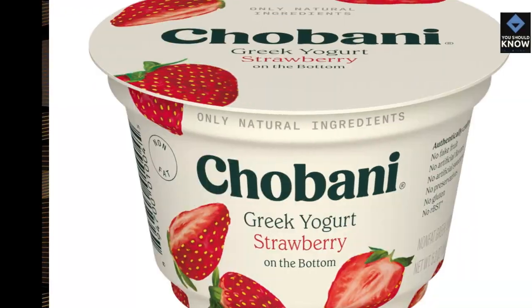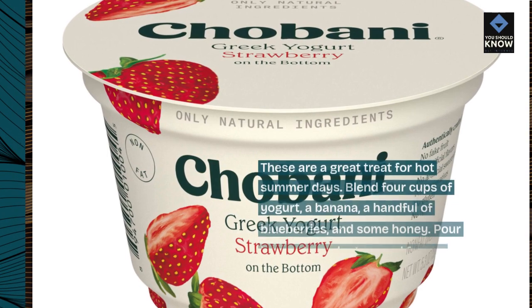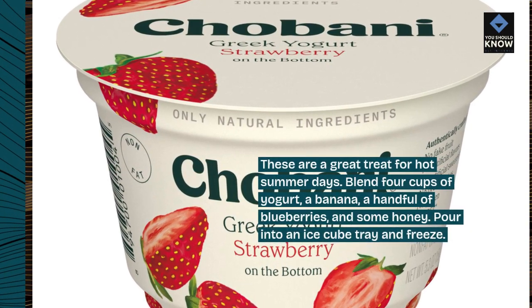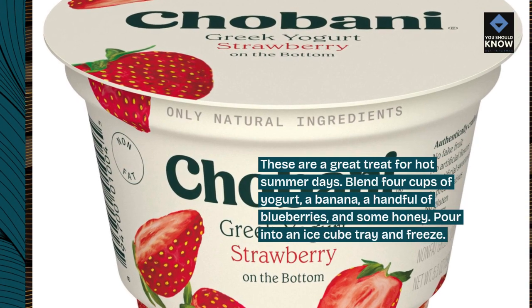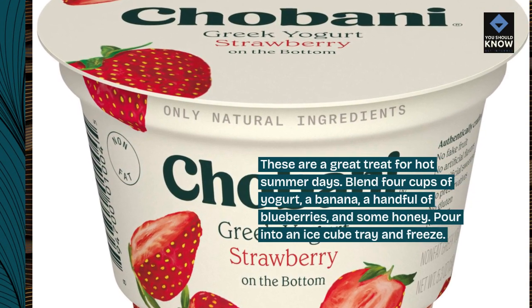6. Frozen Yogurt Pops for Dogs. These are a great treat for hot summer days. Blend 4 cups of yogurt, a banana, a handful of blueberries, and some honey. Pour into an ice cube tray and freeze.